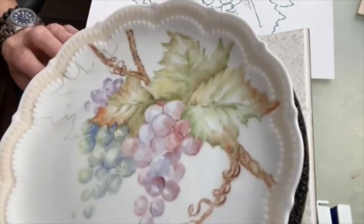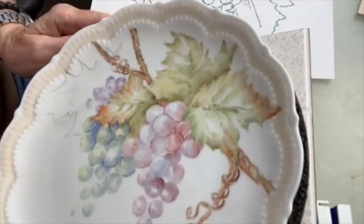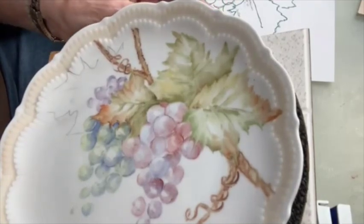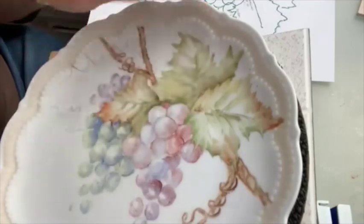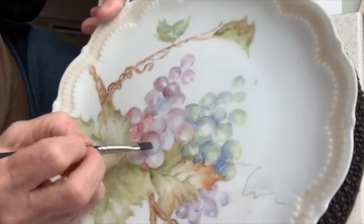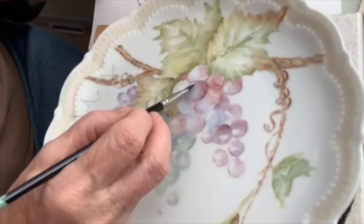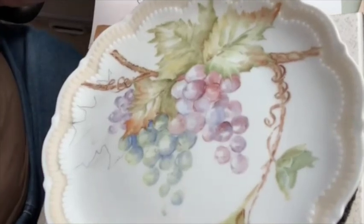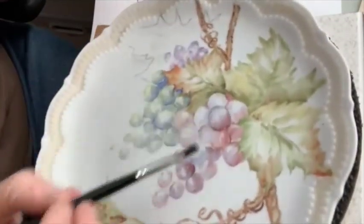Wherever I have anything above a grape, I'm going to take American Beauty and mix it with a dash of royal blue or cobalt blue to give it some shadow. For the one that's on top, I'm just going to do American Beauty on one side. Remember — you have to leave your light. I'm taking air blue and putting it on this side because he's on top and air blue is the light.